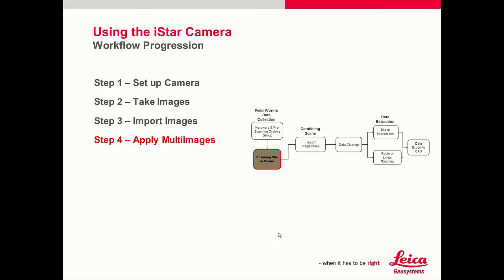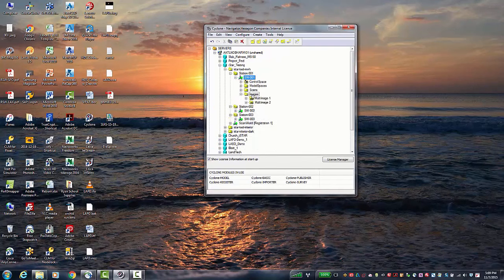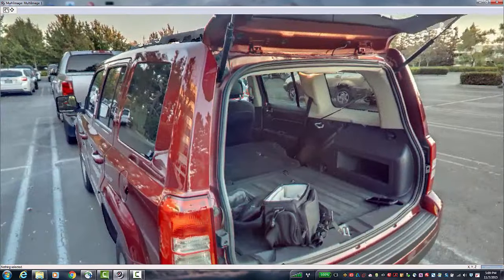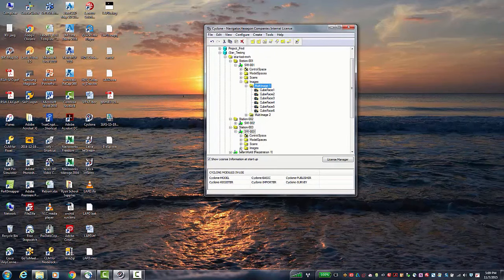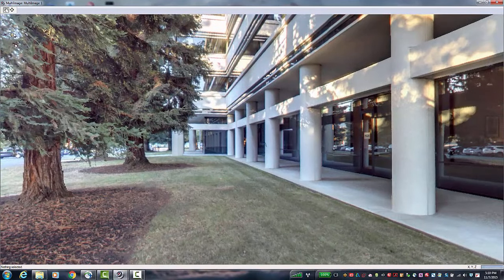Step 4 — the last thing to do is apply the multi-images to the scan cloud. Now that we have all of our I-Star images imported into Cyclone, we can look at one. You can see it is now creating an image in the multi-image view — the images look quite good. These scans were taken in our San Ramon office, and you can see that it looks into darker areas quite well. In the third scan, this corner is typically very dark, but the I-Star has lit it up quite well.